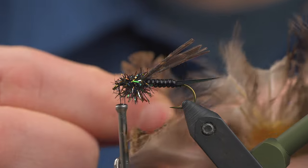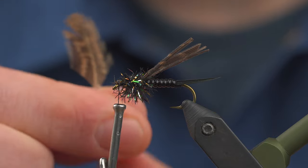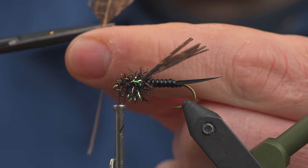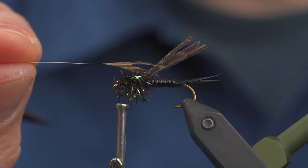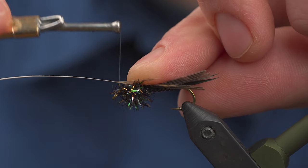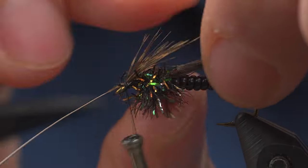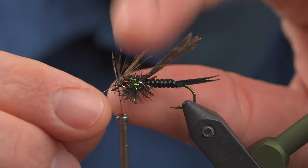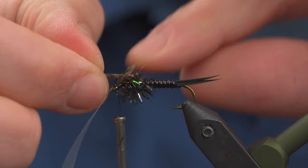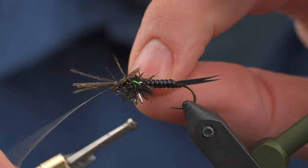Grab a soft hackle hen feather and strip all the fluff off the bottom so you're left with just the fibers. Create a little V shape — these are going to be our legs. Set this on top, press down with your index finger, take three loose wraps, and bring that to the eye. From there, pull on the stem to shorten these legs up — they do not need to be very long, but that V will give you a very clean split to each side. Grab your turkey feather, flatten it out as best you can, pull that forward, and tie it off.